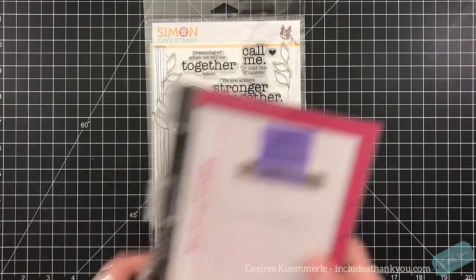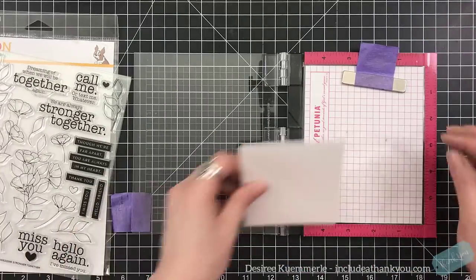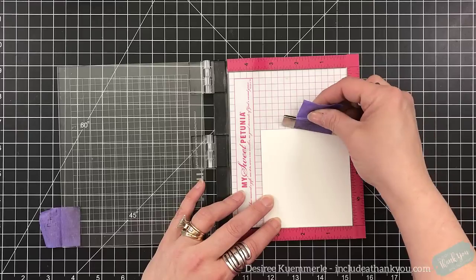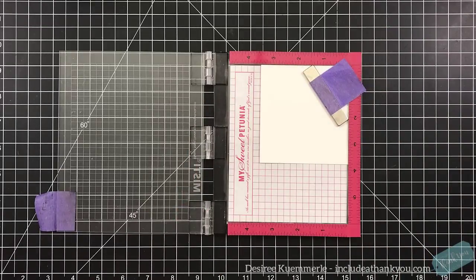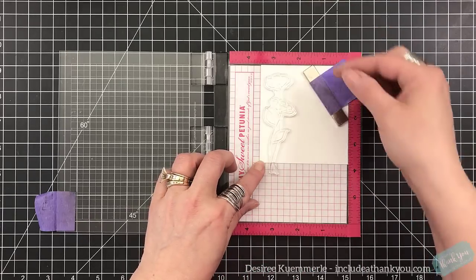Heads up — I did actually keep all of the coloring in here because I did it different ways using these colored pencils, all with a blender pen. It's going to make this long and I'm going to be gabby through it, so if it's not your style, move on to another video.